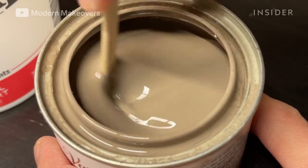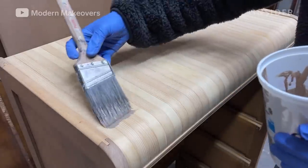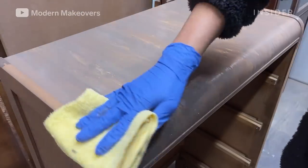Andy is restaining the body of the piece with an oil stain. He slathers the stain on with a brush and then wipes it away with a towel.